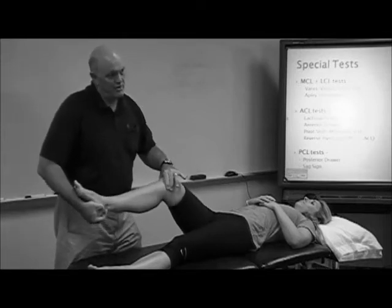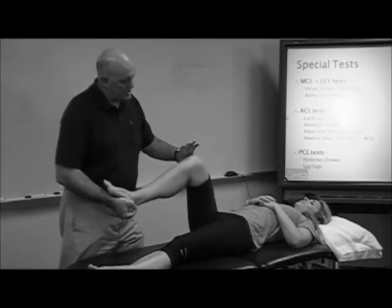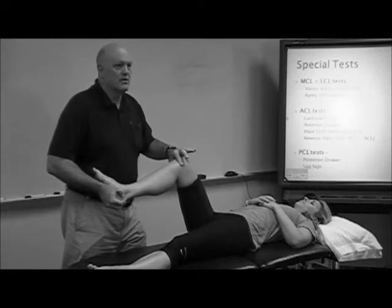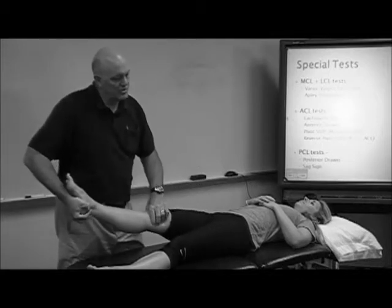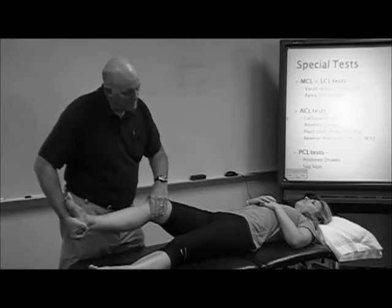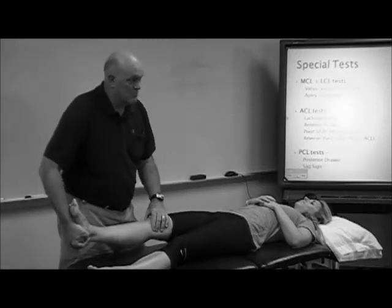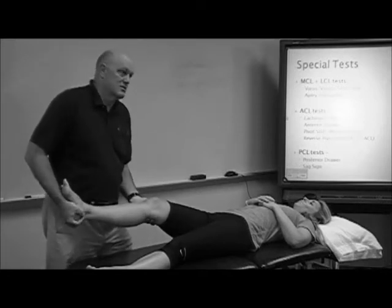Trying to maintain varus and valgus when you're doing this is hard to do. But if I go like that I've got some loading of the joint, but if I'm in valgus I unload the meniscus and sort of defeat some of the test. So you're going to do the same thing on the lateral side — put her in a bit of varus, get her out of the close pack, and just run her up and back. If you go into full extension you'll have a heck of a time getting back up. With smaller hands, this is just a better way to do it.